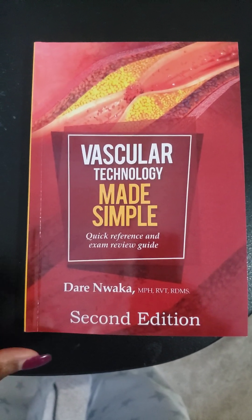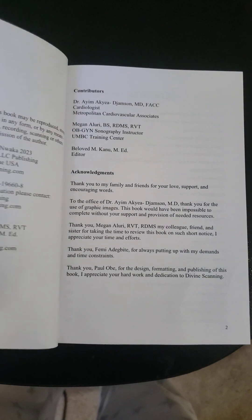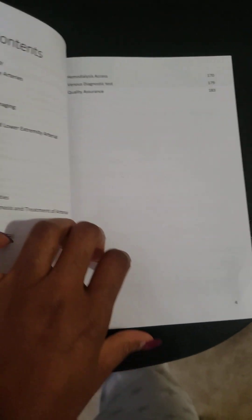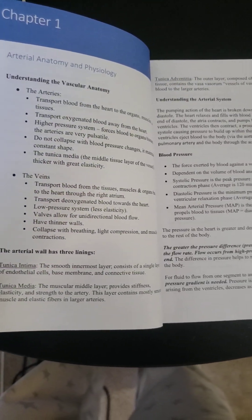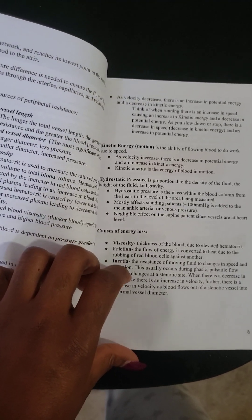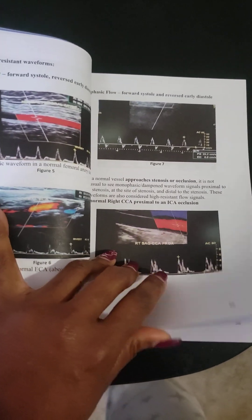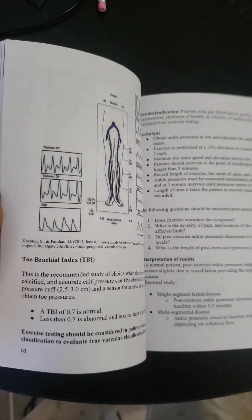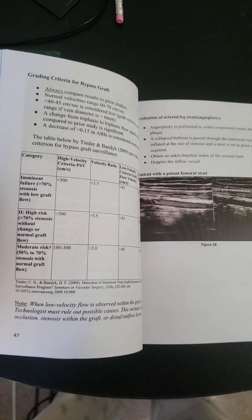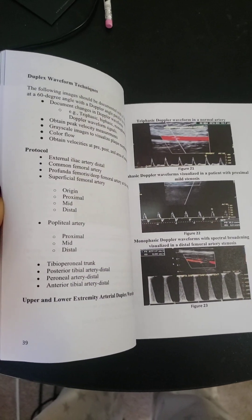I'm going to flip through 'Vascular Technology Made Simple' — it's exactly what the title states. I've received a few requests about the book's content, so I'll show you. It's 183 pages, written in bullet points covering key areas you want to understand, with ultrasound images to help explain the content, and some interesting cases included. It's a very straightforward, compact book.